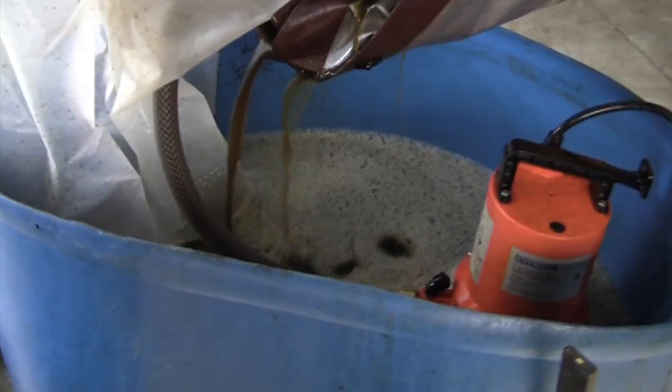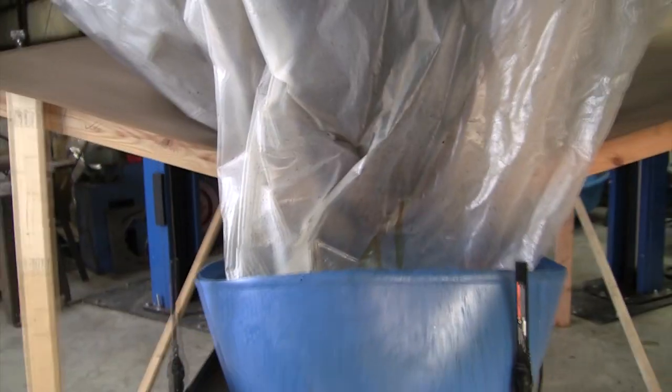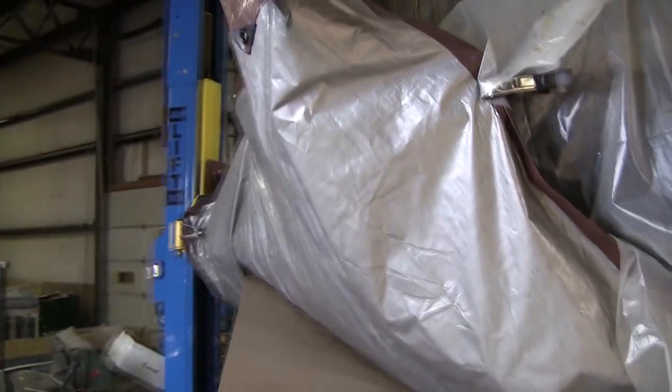We bought a little circulation pump — Home Depot has them. We have some bungee cords and some clamps holding the plastic up.